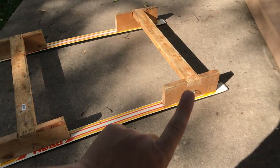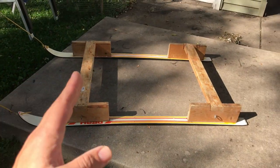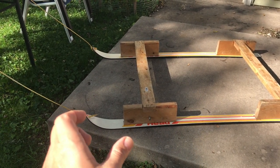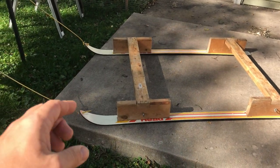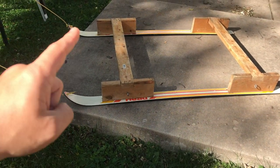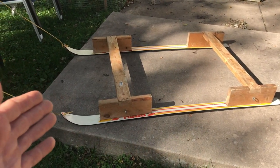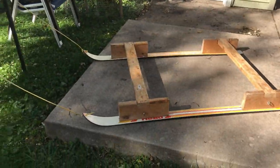The screws are countersunk flush, and the two holes are drilled in the tips of the skis. For reference, the back of my sled sits right over the back of the skis, and the front sits just a little forward, giving a short front overhang. I could have gone another four or five inches, but I originally built this for a different sled and it just happens to work for the one I have now.